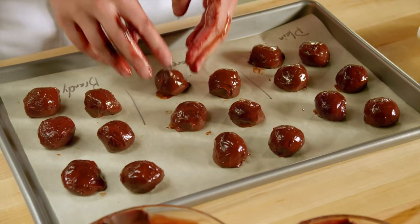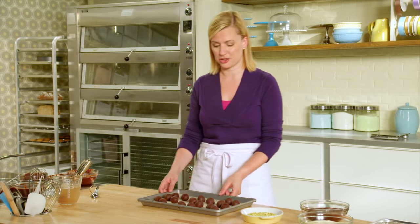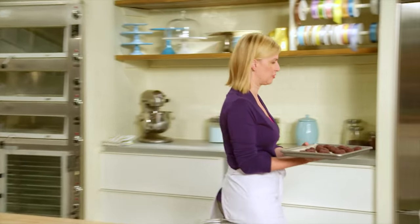These are done, and they have to be chilled down again before you put on the finishing touches. I'll just pop them in the fridge.